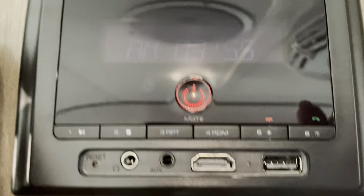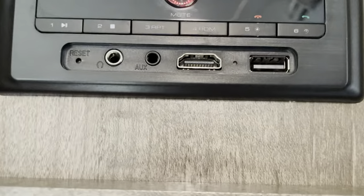We have a nice wardrobe here and our sound system up here as well. There's a spot to hang clothes, and we've got three drawers down here.